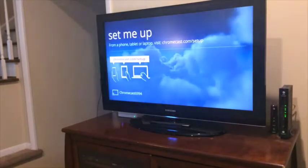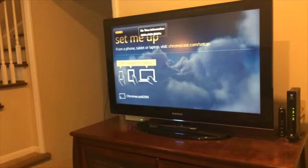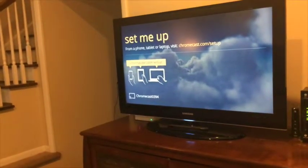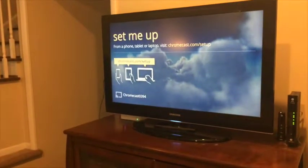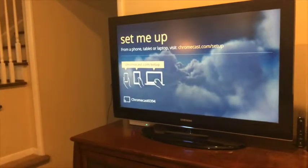Now that we've got the Chromecast plugged in, we turn on our television and the Chromecast should prompt us to set it up. If it doesn't immediately pop up, you just need to change the input on your TV with your remote until it selects the right HDMI port that your Chromecast is plugged into.